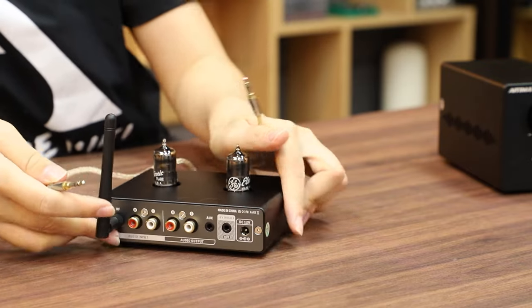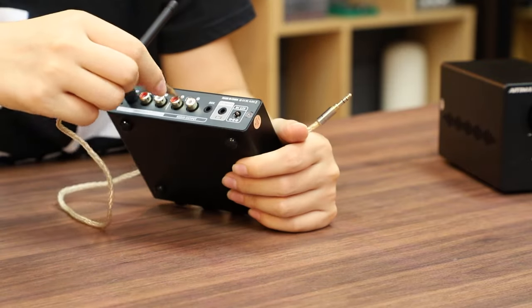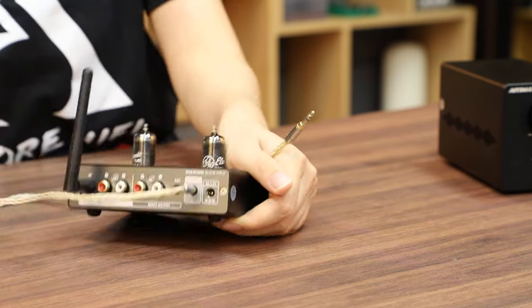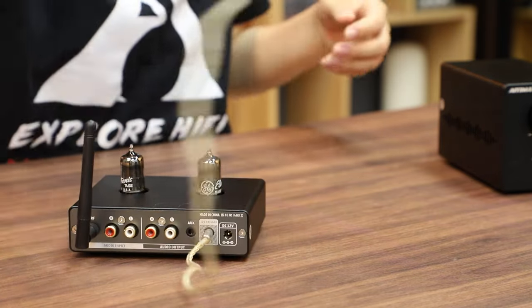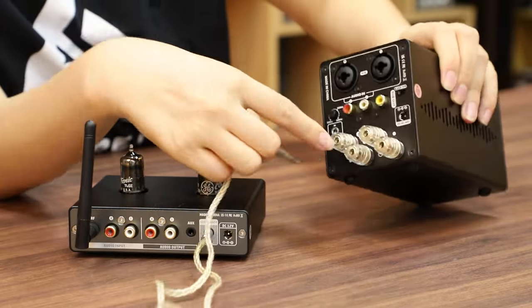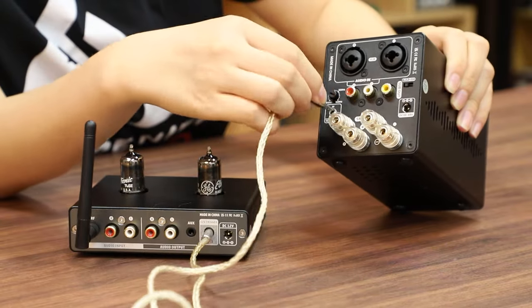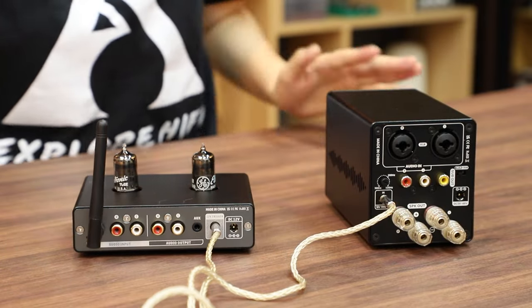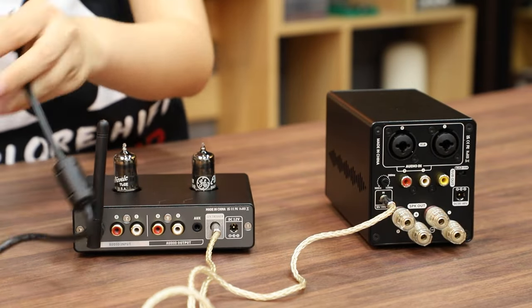First, connect one end of the trigger cable to the AIMA T1 Pro here. Then, we need to connect the other end to the A70 TAO-V trigger port. After that, we need to connect the power supply.